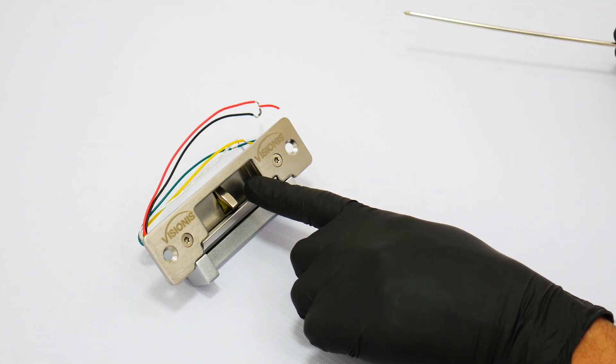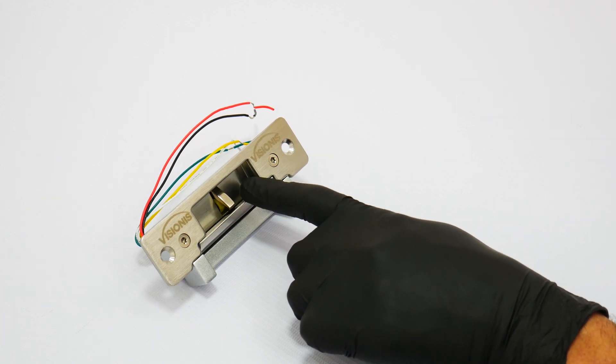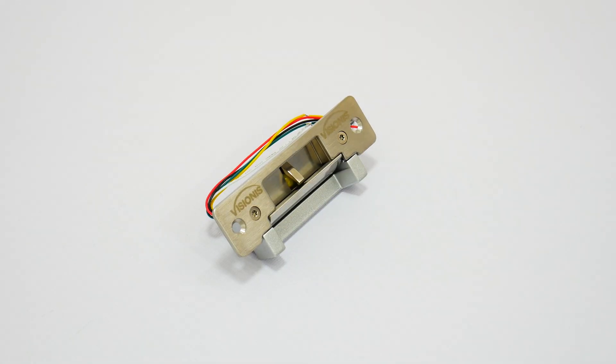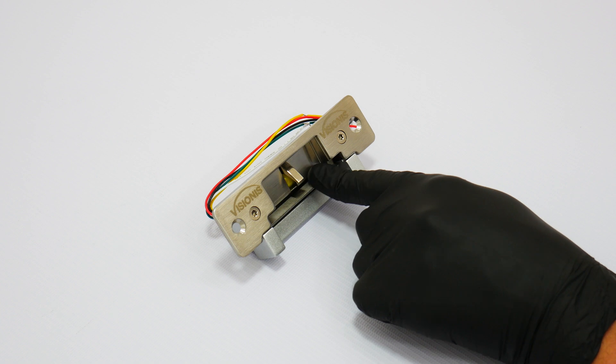The fail-secure function remains locked when power is off. Here we will show you that there is no power going to the lock and the latch remains locked. The fail-safe function unlocks when power is off — here we will show you that there is no power going to the lock and the latch is unlocked and is able to open.